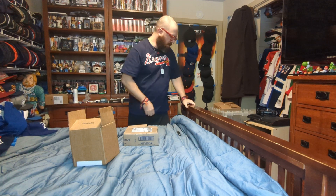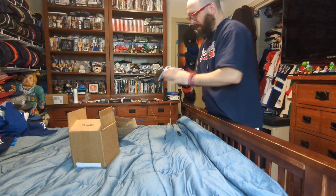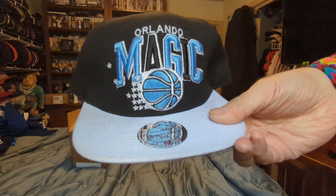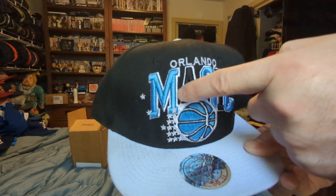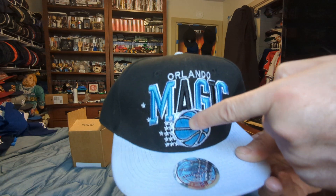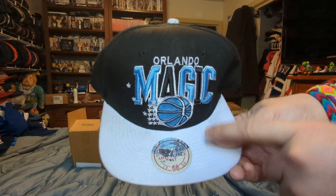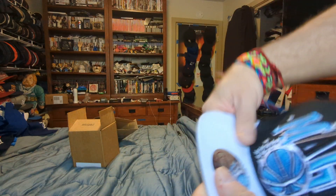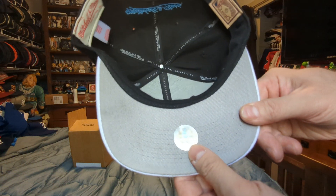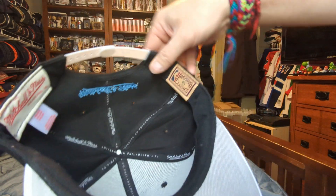Next one. Got a Mitchell and Ness Orlando Magic snapback — Orlando in white, Magic in blue, black, blue, black, blue, blue and white ball logo, blue brim, black crown, white button, blue Mitchell and Ness branding, blue and white snaps, gray under brim, basketball sticker, black sweatband, Mitchell and Ness hardware classics.